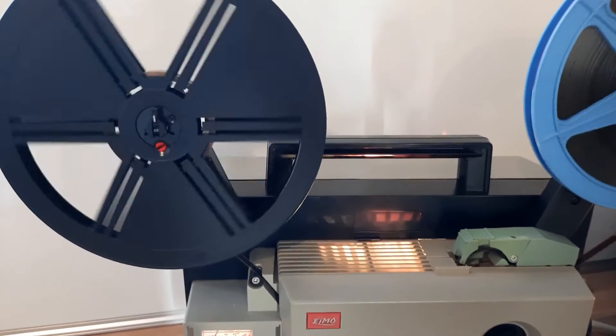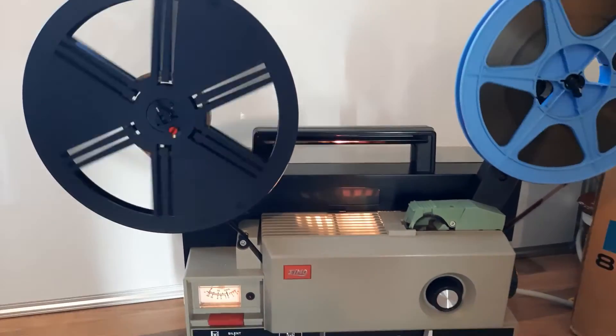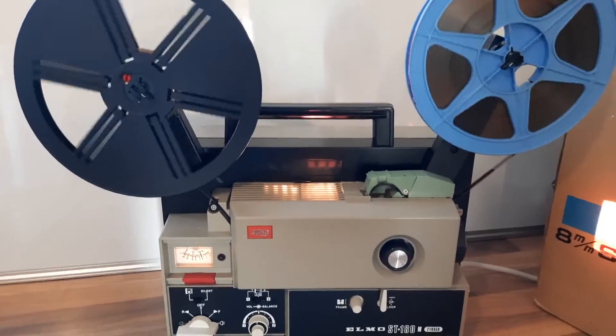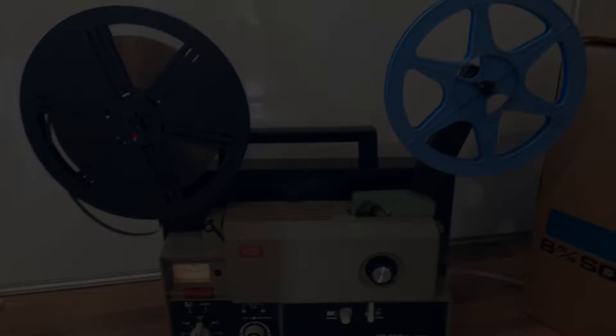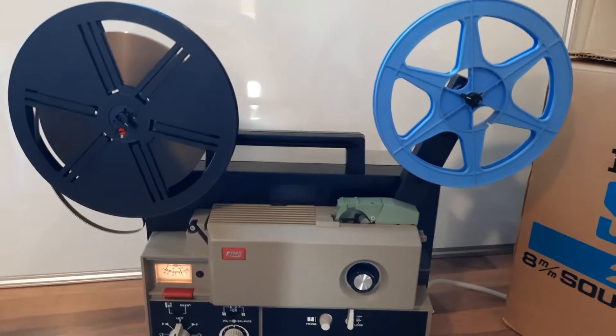Right, I'll show you how to thread this projector for your home movies — it's pretty straightforward. Just pop this on here. This one actually has a clip that you lock into the groove, there, if you can see it.